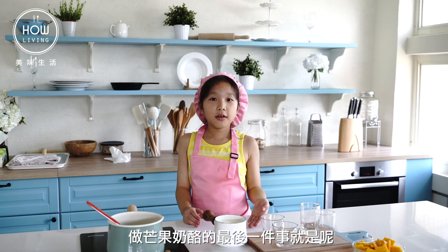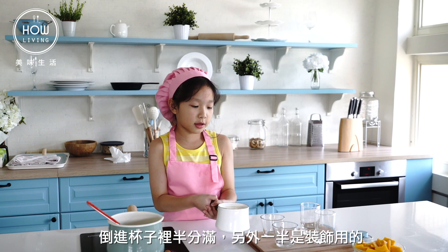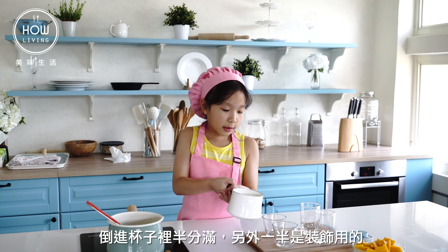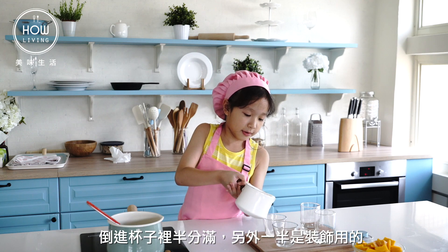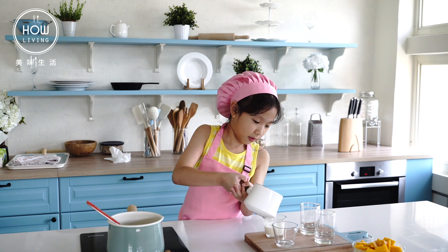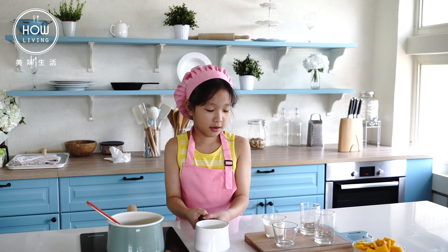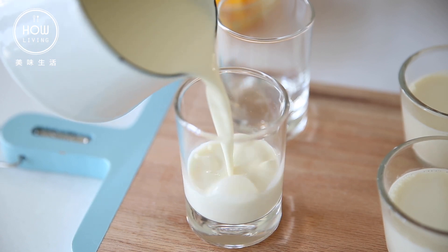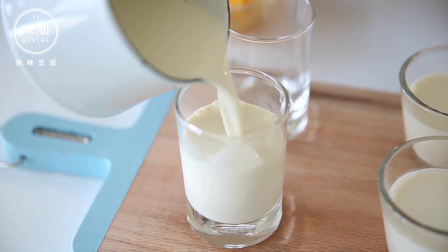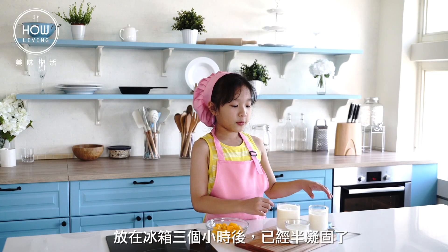The last thing we can do to make the mango panna cotta is cut it in half. After three hours in the fridge, it's like half set.